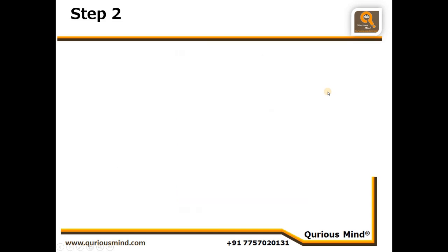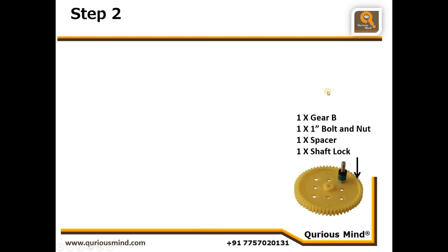Let's go to step two. In step two we will take one big gear and connect it with one 1 inch bolt and nut, tightly secured. On top of it we will put one spacer and one shaft lock.